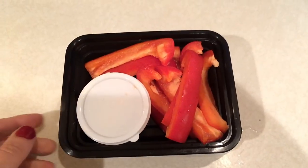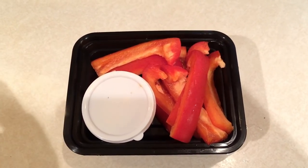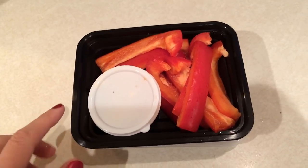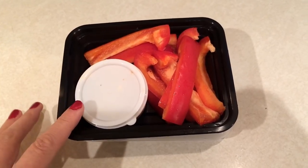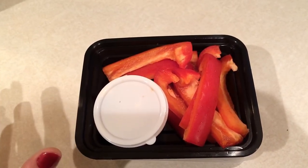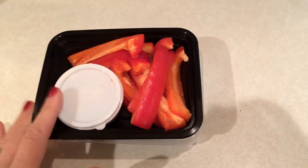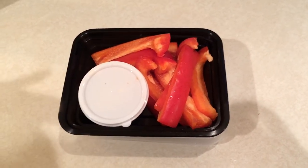I just have a snack to show you because lunch today we're going out as a department at work — we have a new person joining our team. I'm going to bring a snack for later in the afternoon since I have a very busy morning. I have a red pepper and some hummus to snack on in the afternoon.